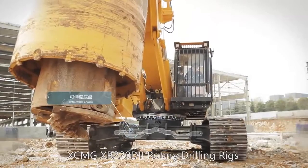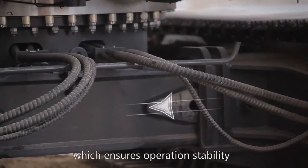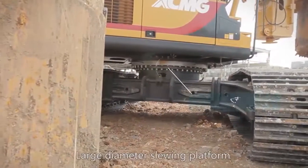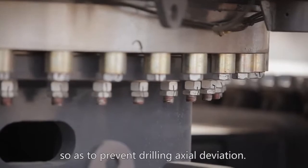The XCMG XR220D2 Rotary Drilling Rig is designed and manufactured with a retractable undercarriage, which ensures operation stability and easy transportation. The large diameter slewing platform reduces shaking of the kelly bar, so as to prevent drilling deviation.